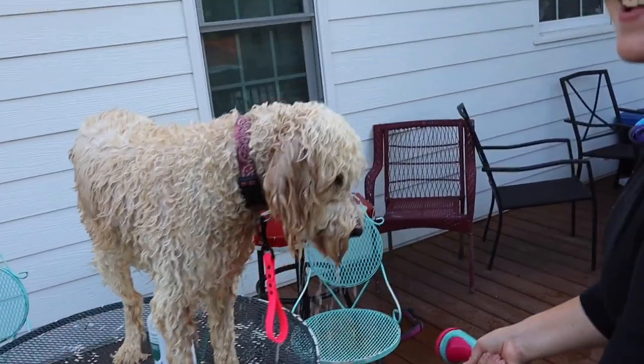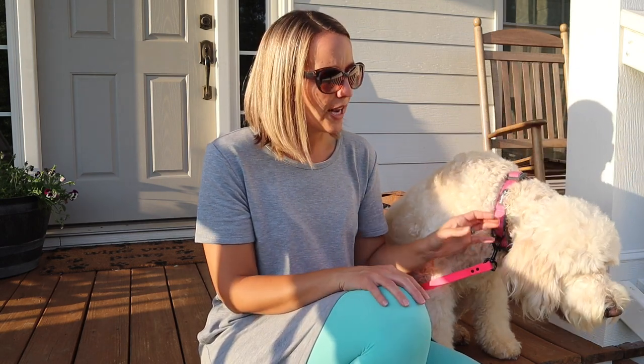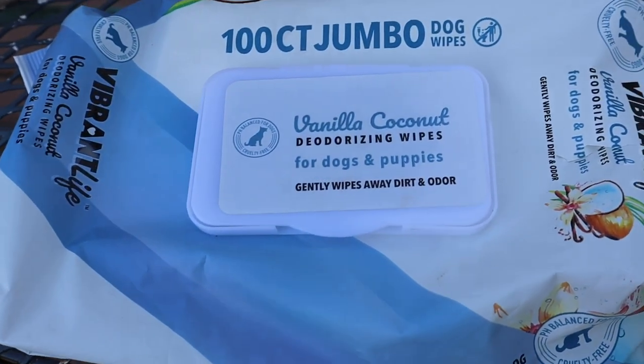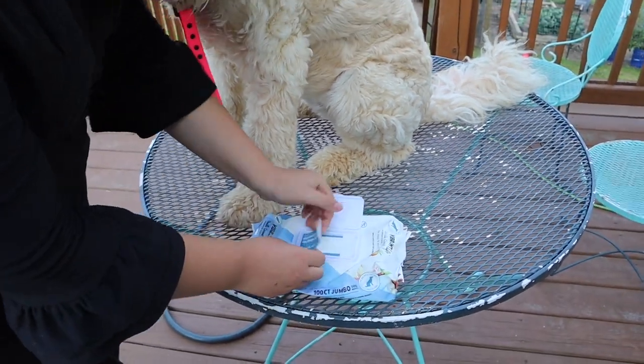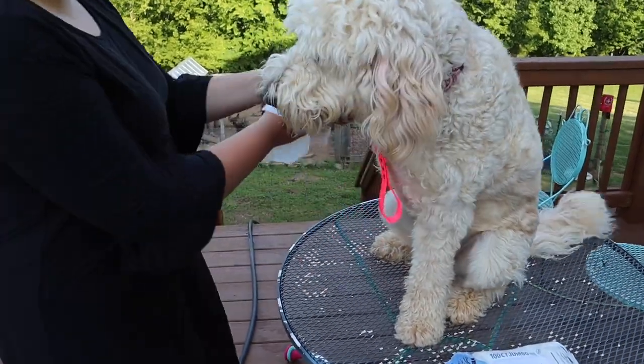In between regular groomings every four to six weeks, I'd recommend bathing no more than once every two weeks. If they're dirty and you can get it off with wipes, we use those a lot around the farm because the dogs get into all kinds of things. Just use them on their feet and legs in between baths — you can get them at Walmart or any pet supply store.